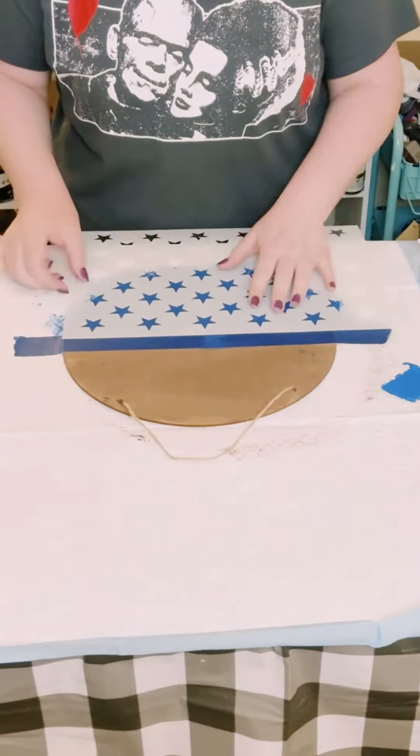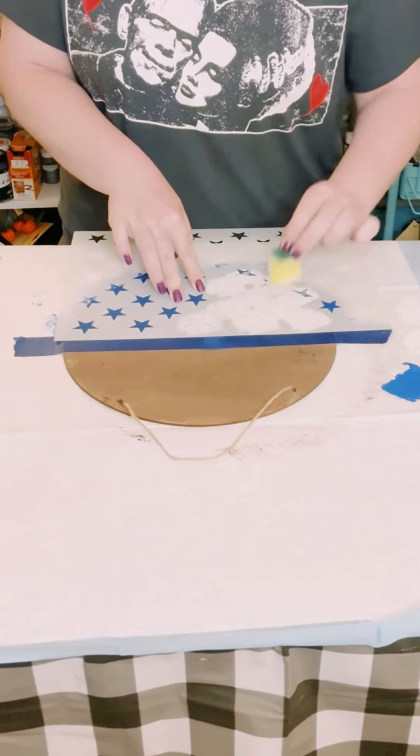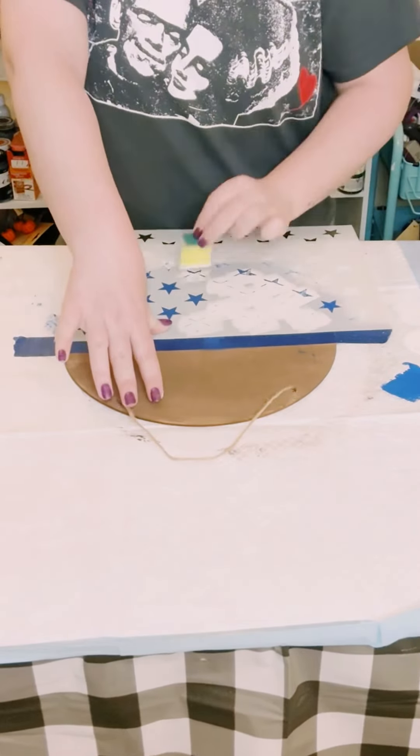Then I got this star stencil off of Amazon, just finding a good placement for this. And then using a Dollar Tree cut-up sponge and some white acrylic paint, you want to add a small amount of paint on your sponge and with light dabbing motions go ahead and just fill those stars in.